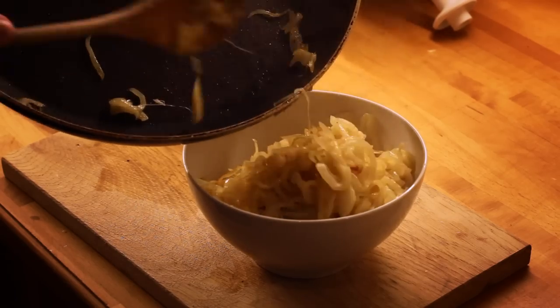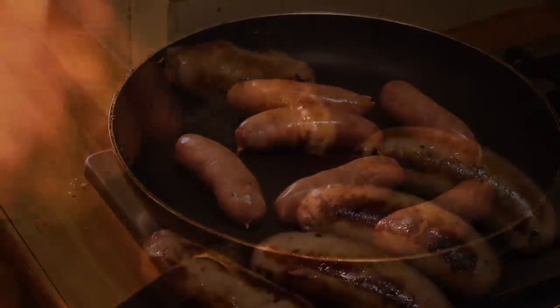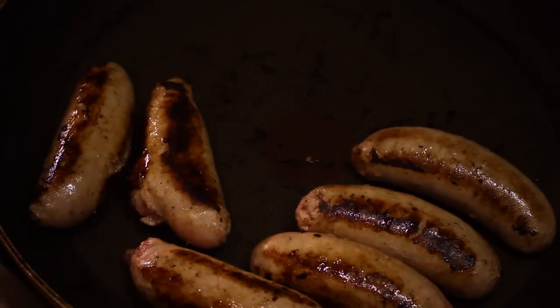Give the pan a quick wipe down and then add the sausages. I'm not going to tell you how to cook sausages but I am going to show you some video footage of sausages cooking while I say the words: mmm, sausages.